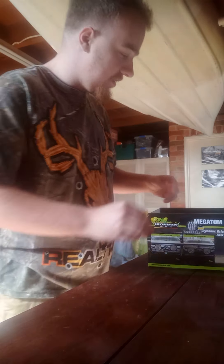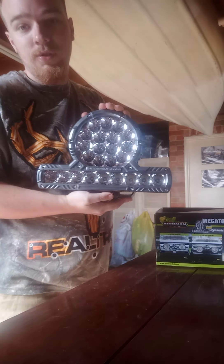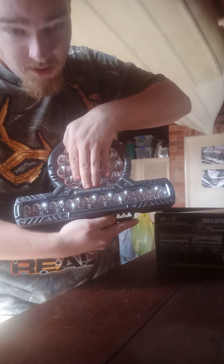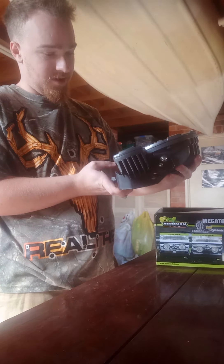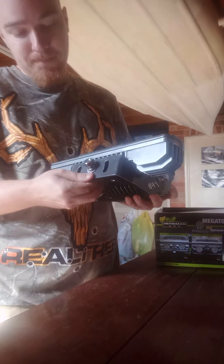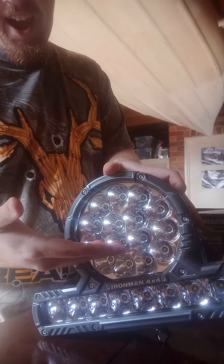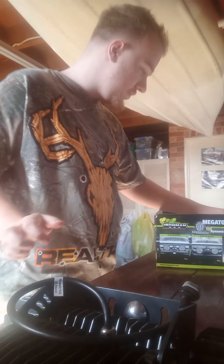The light itself — holy moly! I want to say a big thank you to Matt and Darren at Ironman 4x4. Look at this thing — it's bigger than my hand, seriously. The weight of it is about two to three kilos max. Check out the bolts — nice. Good bulbs, good setup. Nice plug — look at that, a light bar and a spotlight in one. There are some good engineers out there.